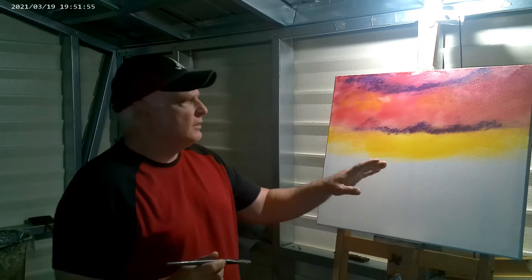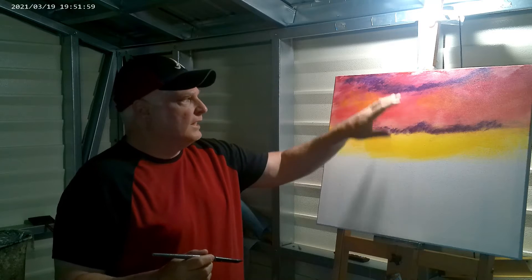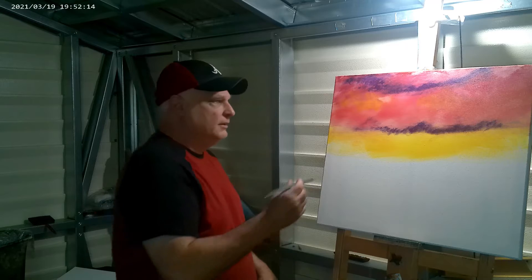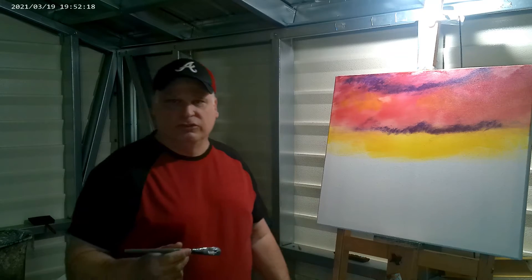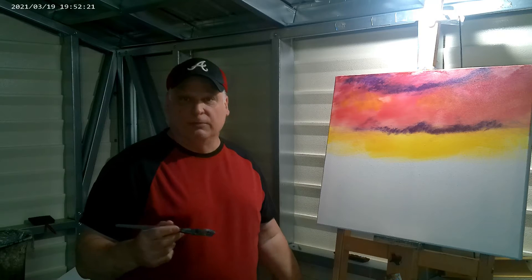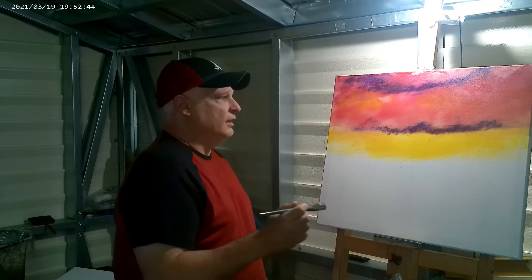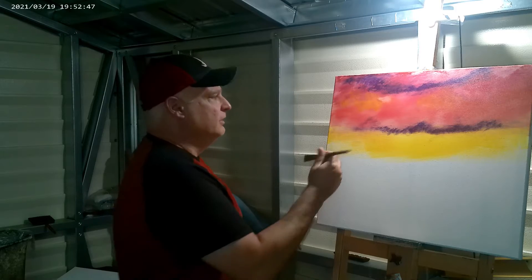I'll stop for just a second here. When you do your sunsets, make sure — now I can get away with it because this is purple — but if I was to use blue and it touches that yellow, blue and yellow makes green. Right through here it would make a green cloud, and I don't want a green cloud in my sunset. So just use purple. If you don't have a straight-up purple color, you can mix a little bit of crimson and some fresh blue — a whole lot more crimson than blue. Mix it until you got the right color, put a little white in there, and you're good.